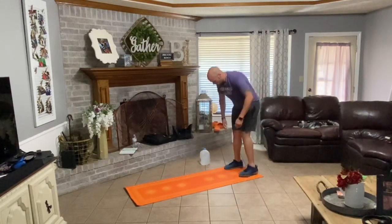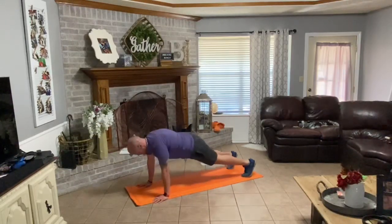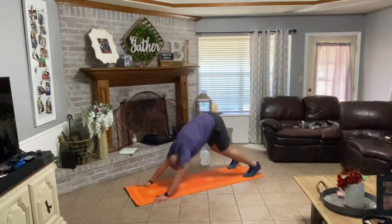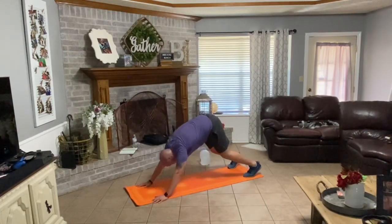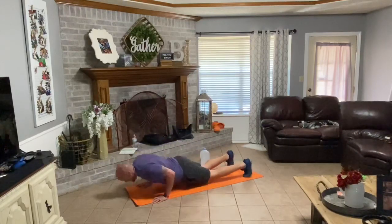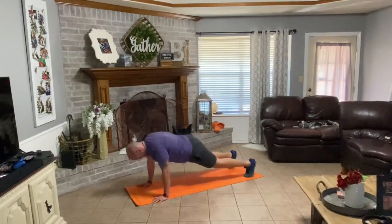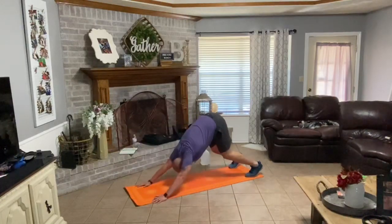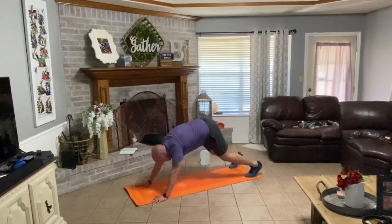Walk your hands down your legs, out into your push-up position. Drive down, up, back — one. Down, up, back, forward — two. Down, up, back, forward — three. Down, up, back, forward — four. Down, up, back, forward — five. Down, up, back, forward — six. Down, up, back, forward — seven. Down, up, back, forward — nine. Good.